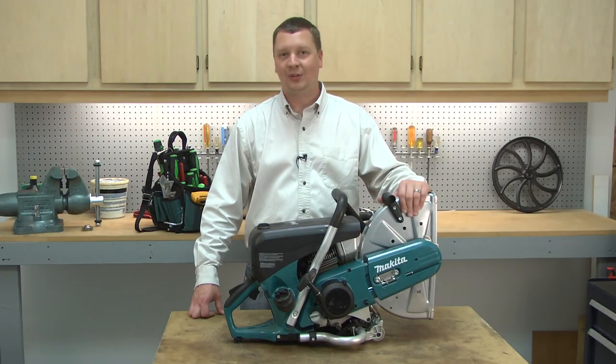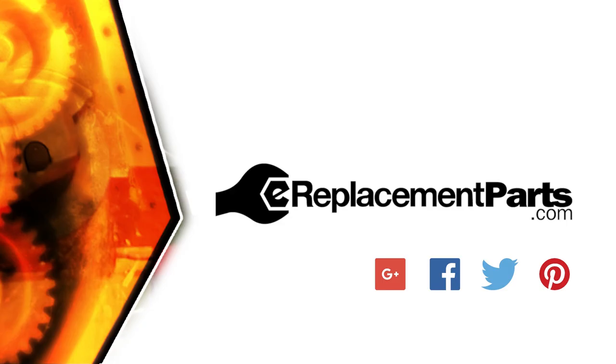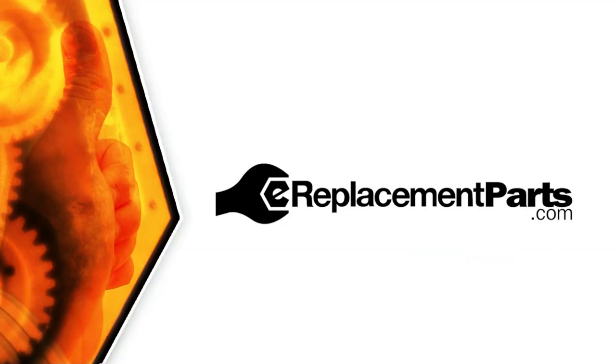That's how easy it is to install a new pre-filter in your cut-off saw. Be sure to check back often for new videos and expert advice. If you found this video helpful, give us a thumbs up and leave a comment. I'll see you next time.